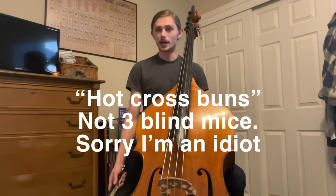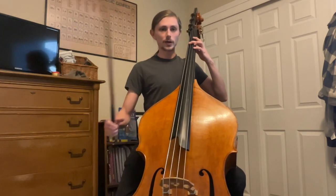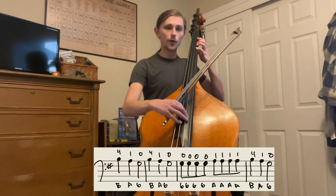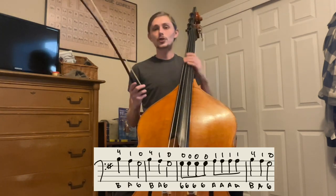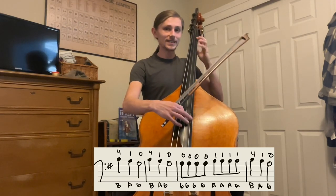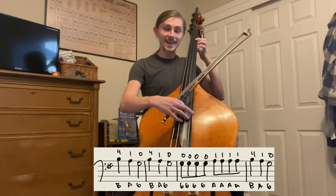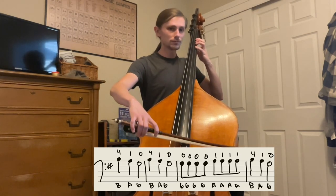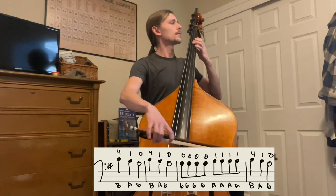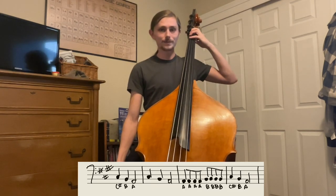The first song I want to show you is Three Blind Mice. Go into first position — first finger on that first piece of tape, fourth finger on the second piece of tape. From there, think: four, one, open, four, one, open, then open strings, then one, one, one, one, four, one, open. Try doing it while saying the names of the notes: B, A, G, B, A, G, G, G, G, G, A, A, A, A, B, A, G. Try it once with the bow. Once you can do this on one string, you can do it on any string.